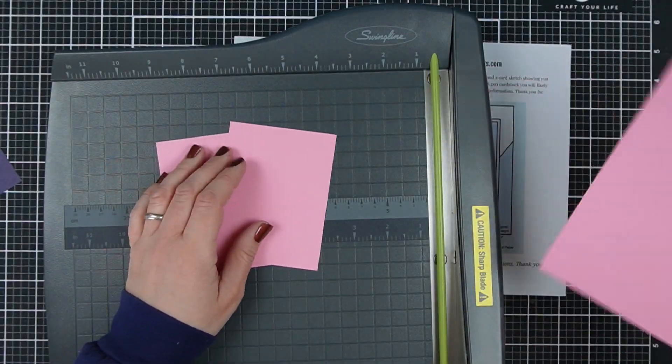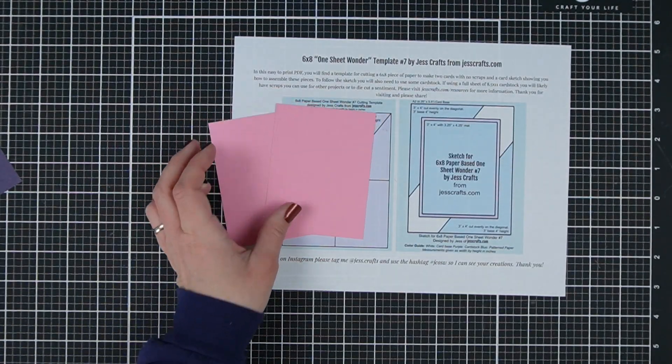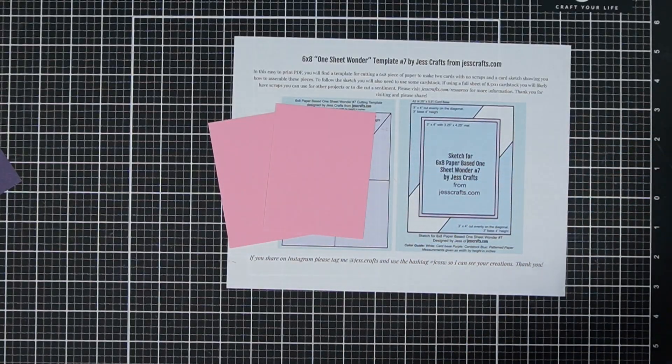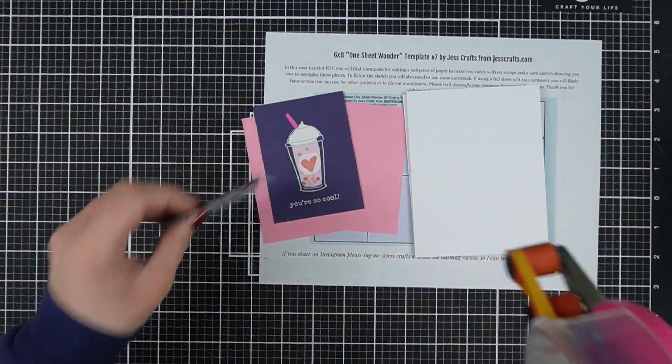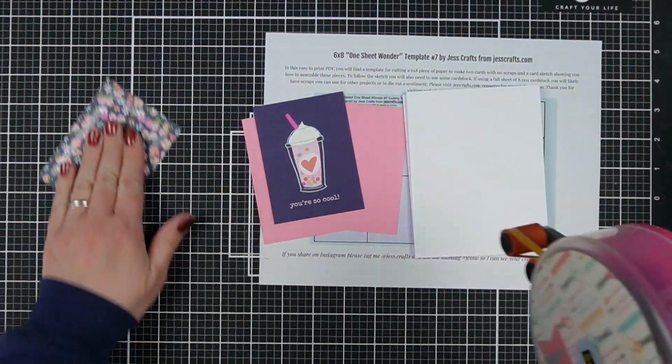If you don't want to cut your three by four journaling cards, that's okay. Take a second sheet of paper, cut those three by fours on the diagonal from the second sheet and keep all the cut-aparts from the original sheet. And you'll make four cards instead of two, but you won't have to use up those journaling squares.